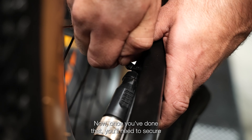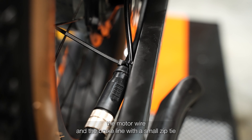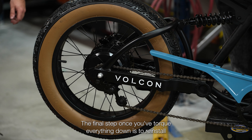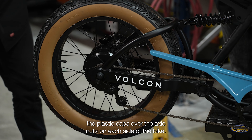Once that's done, secure the motor wire and the brake line with a small zip tie to the inside of the swing arm to prevent any rubbing on the rear wheel. Finally, after everything is torqued down, reinstall the plastic caps over the axle nuts on each side of the bike.